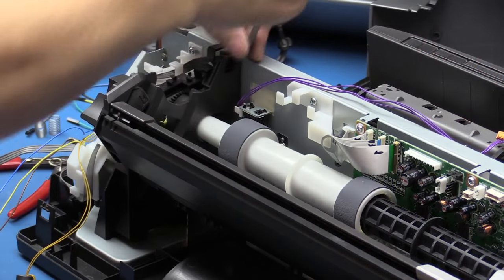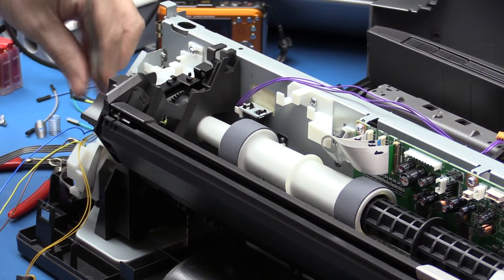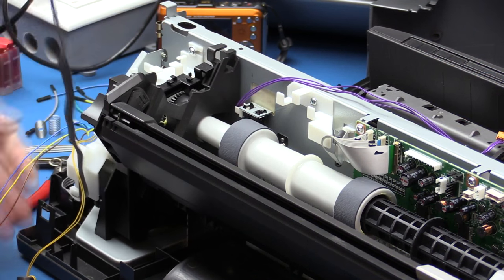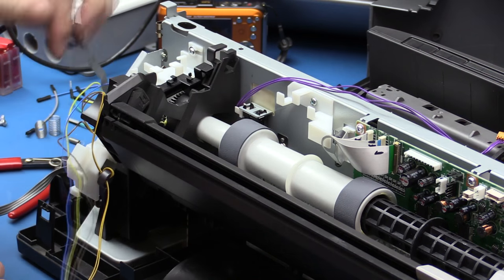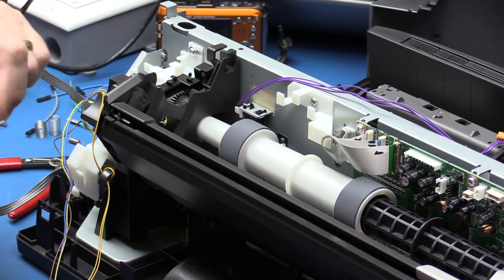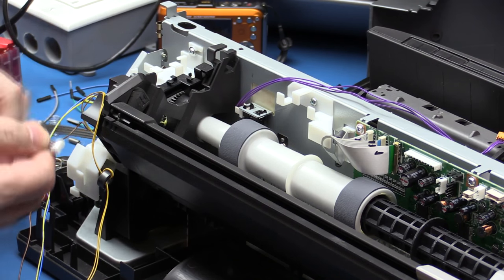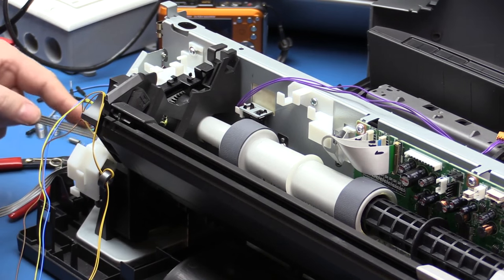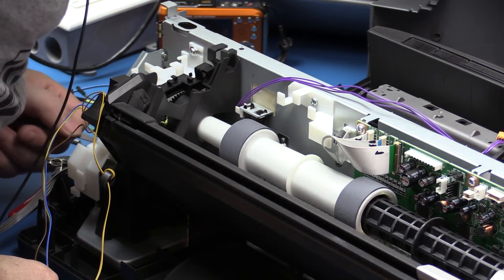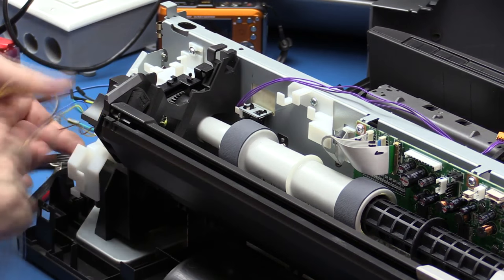I've got this cable that goes to the stepper motor — just undoing the cable off these little mounts. That goes to this stepper here, but there's another cable here which also must go to another stepper motor because it's the same kind, and there are two stepper motor controllers on the board. I can't see it right now — it's probably buried under here somewhere — but it's definitely there and we'll find it as we start digging in.